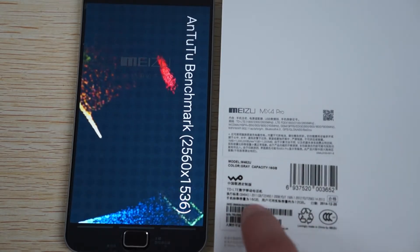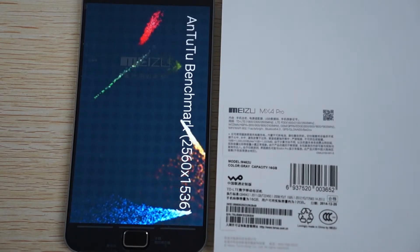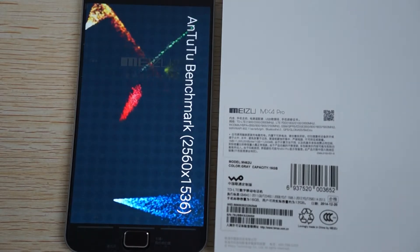While this is a 16 gigabyte model, they say there's about 12 gigabytes free. This unit was manufactured or tested on December 20th.